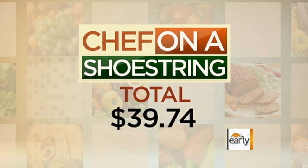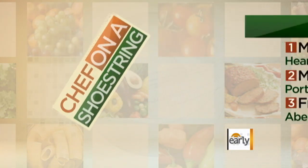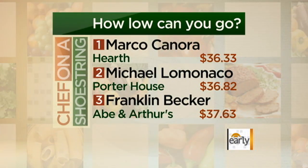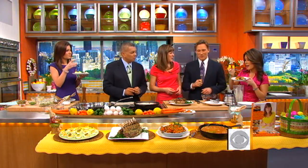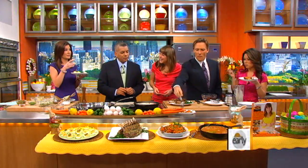They prepare the meal of their choice and spend whatever they want on it. Let's see how Chef Allison did. This is delicious — this is great. It tastes awesome. Definitely top three.